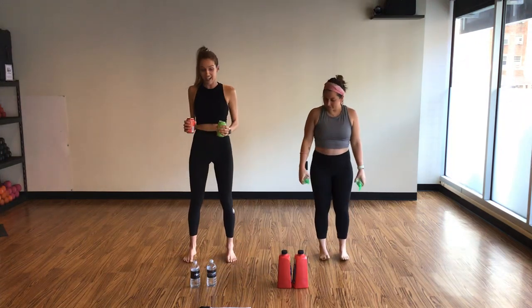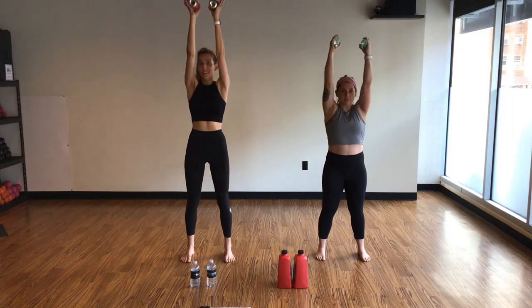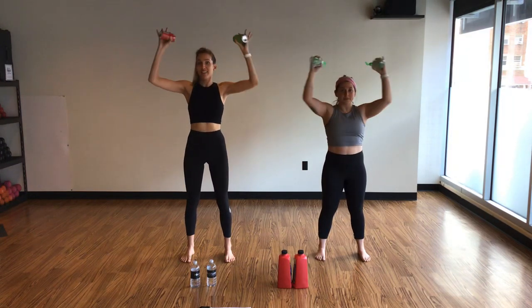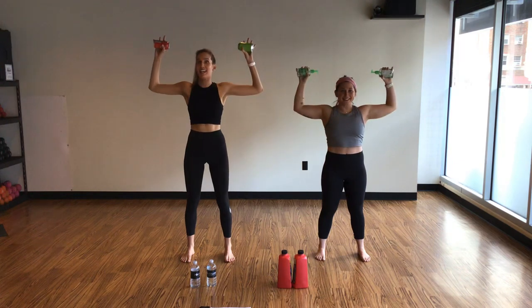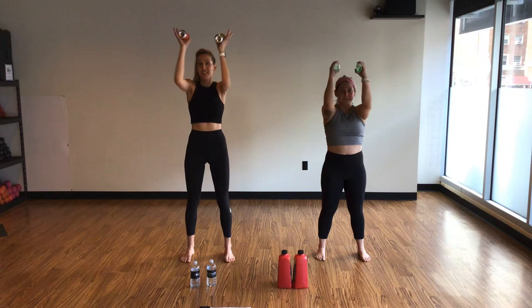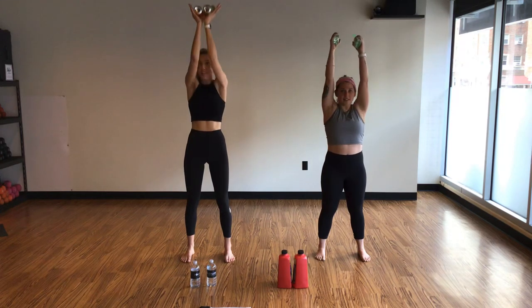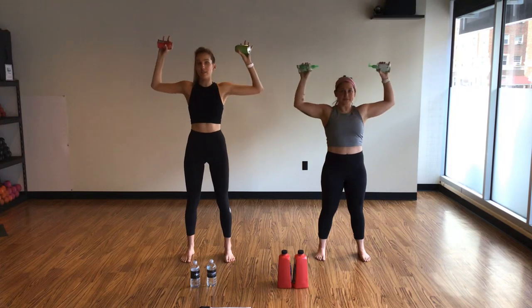We're going to start with a pec deck and then a T-press. Pec deck: elbows wide, squeeze in, press up, lower, out, and squeeze. Slow and steady. Ensure to engage your core here. Use your breath — big inhales, big exhales. Bonus points if you can get your elbows to squeeze in and really press — it kind of opens through your back body.